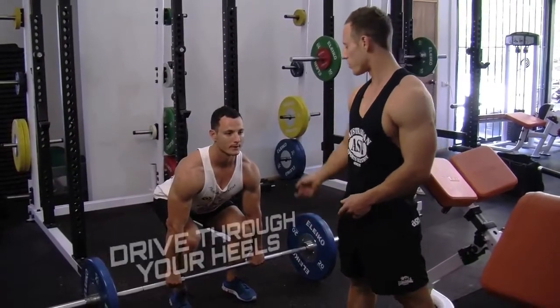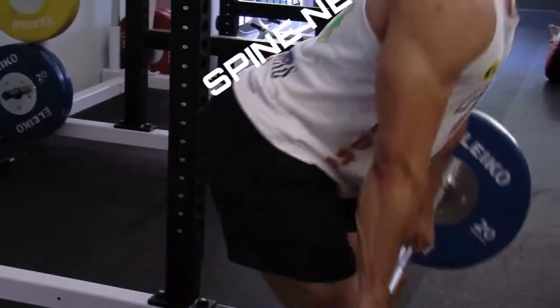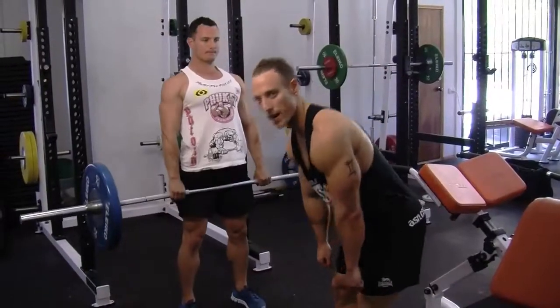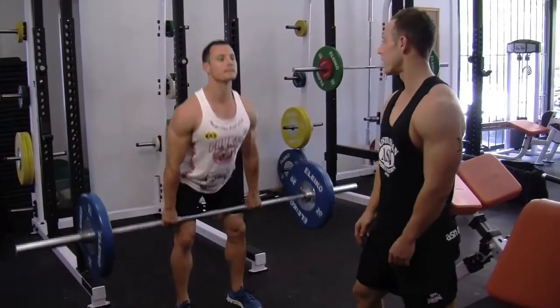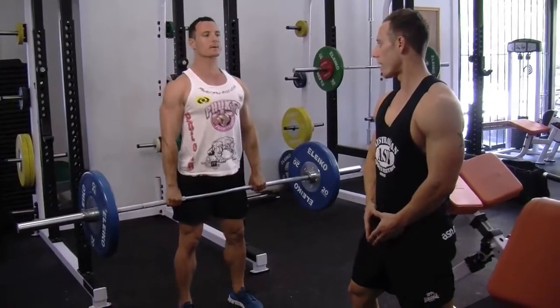The first movement — you want to drive through your heels as you come up, bringing your hips forward into the bar. On the way down, make sure you're keeping a neutral spine. Too many people on the way down will round their backs. As you can see with Jarrod here, he's keeping his eyes forward, chest up — it's a big drive from the bottom, controlled on the way down.